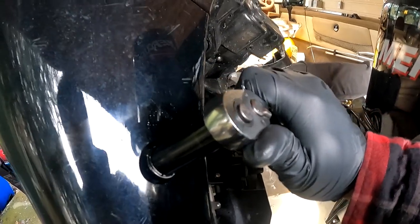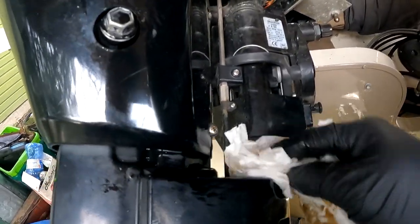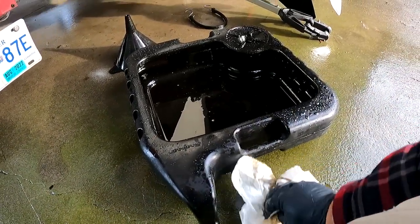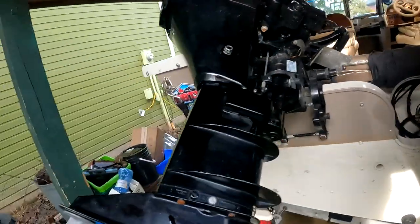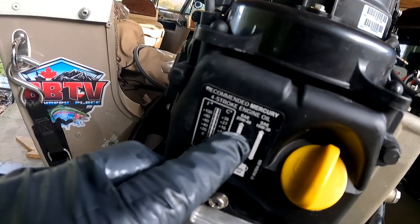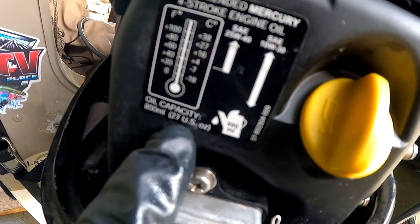Let's wipe off the rest of the drippings. Now let's put away the pan and put down the engine. It actually says right here: 25W40.